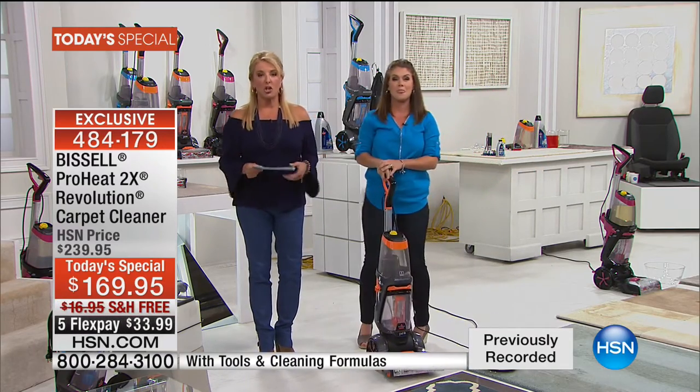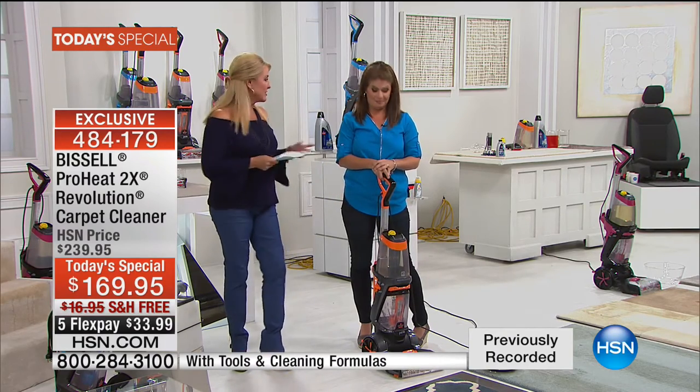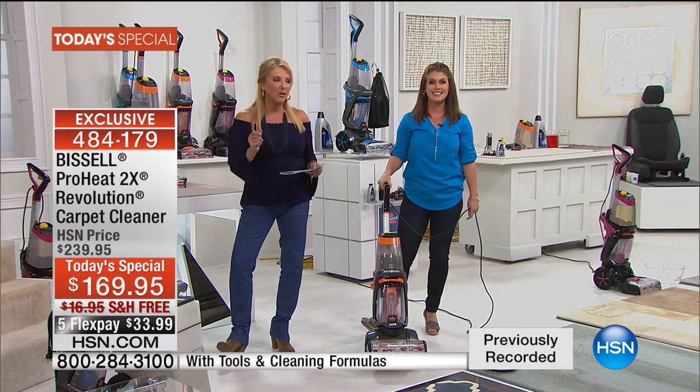We're going to have a lot of demos — some of the most powerful we've ever done on air tonight. Totally exclusive: you cannot get this configuration anywhere else, and I dare you to compare. We're so confident we have the best price in the entire country.